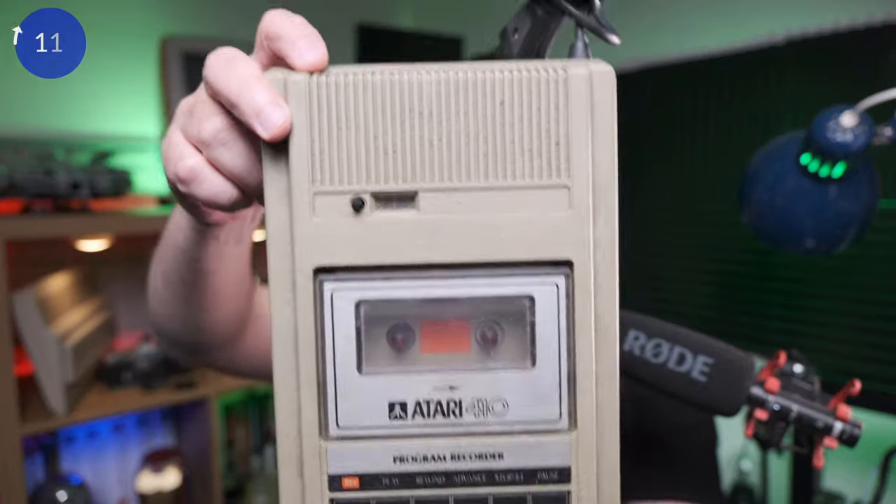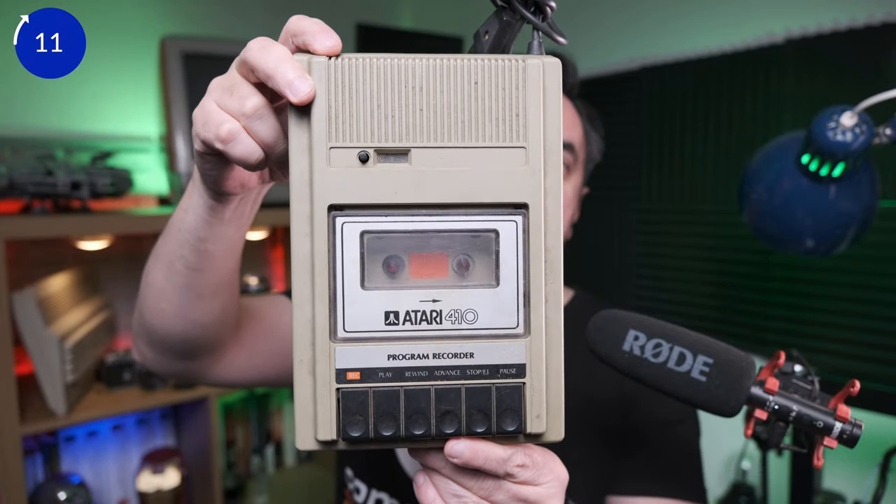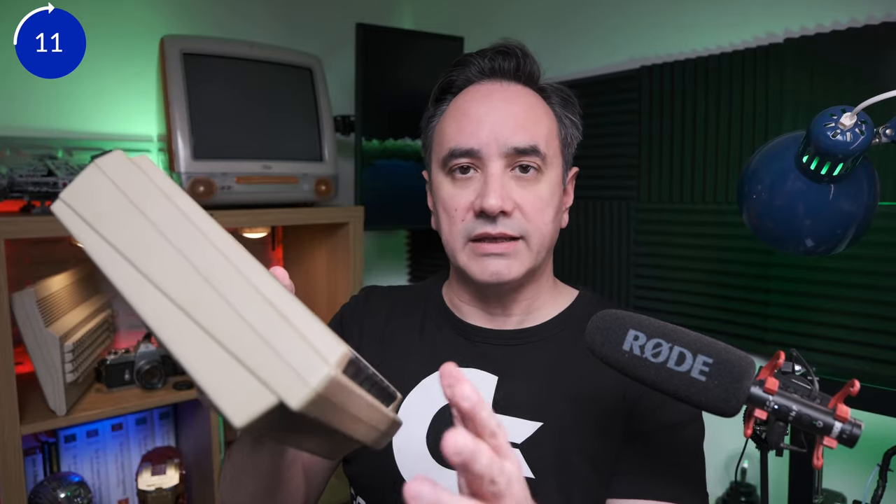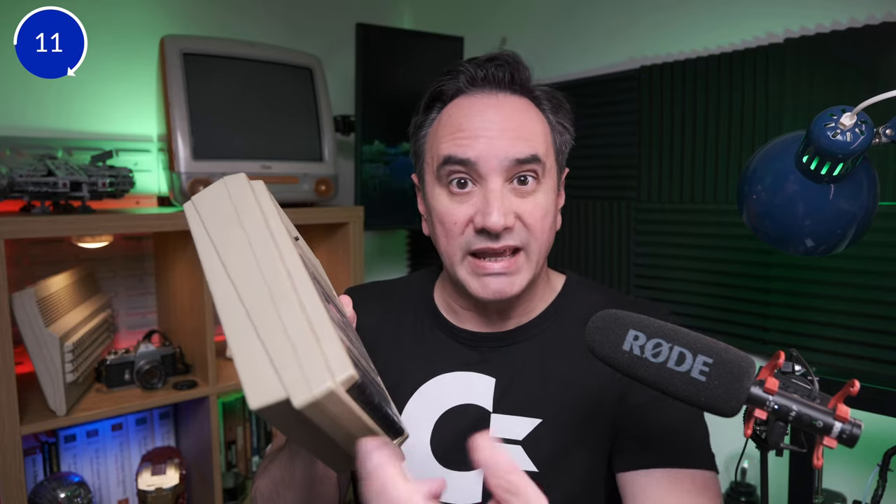Still about Atari — I got this Recorder 410. This was released for the Atari 400 and 800. I never had that computer before. It's pretty dirty; I want to clean it up, restore it, and see if it works. The plan I have with this is to tinker with it and see if I can maybe use it for playing audio or connect it to a Commodore 64. I don't know if that's possible, but I'm planning to tinker with this unless I manage to get an Atari 400/800 and use it properly.